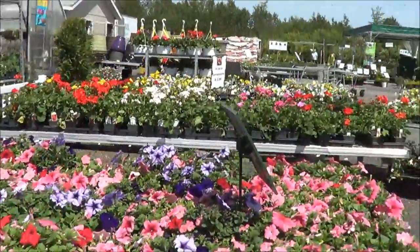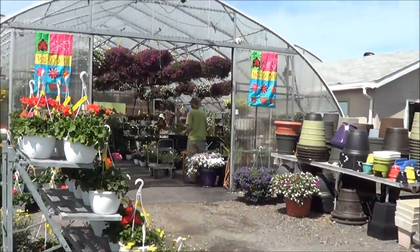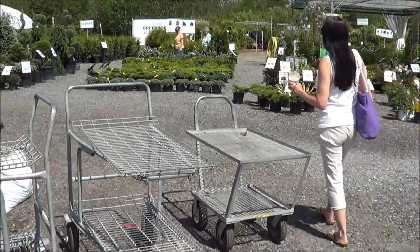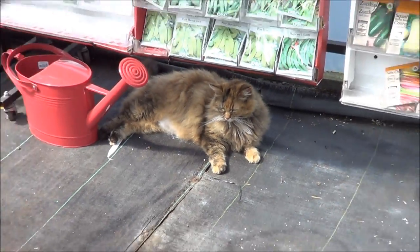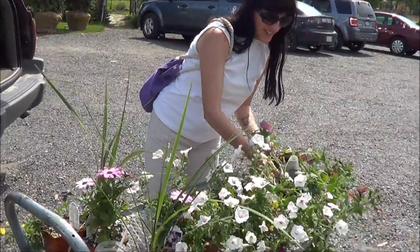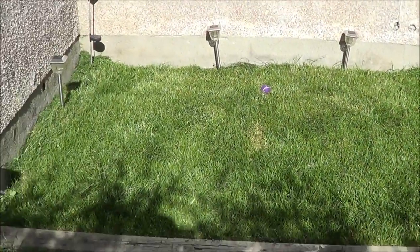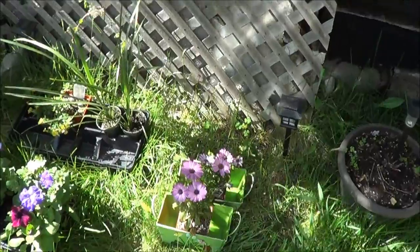Now I get to go flower shopping with Shelly. If I have to go, you guys are coming with me! Well here we are - this place is huge. I gotta find the herb section for sure. I found a kitty cat! Three hours later... it felt like that. Well she planted some and I manicured my beautiful lawn - look how huge that is. She's doing good, there's even some up there.